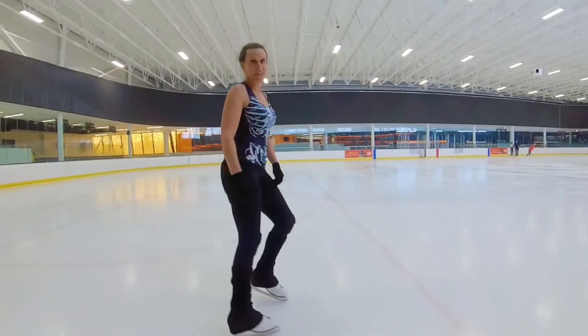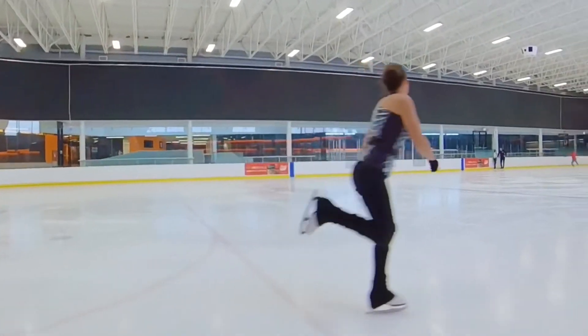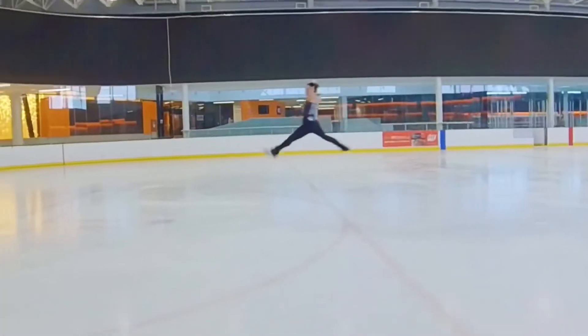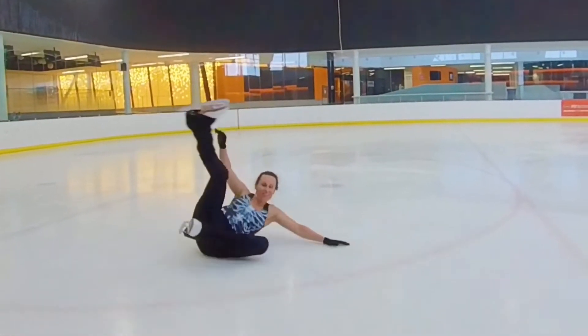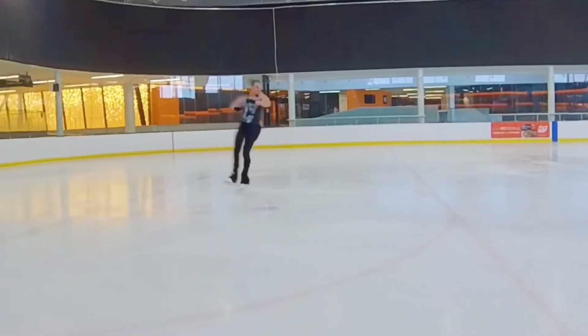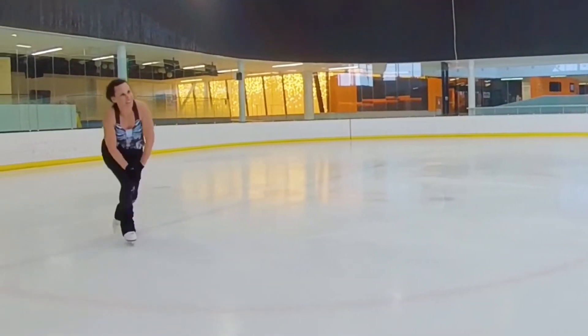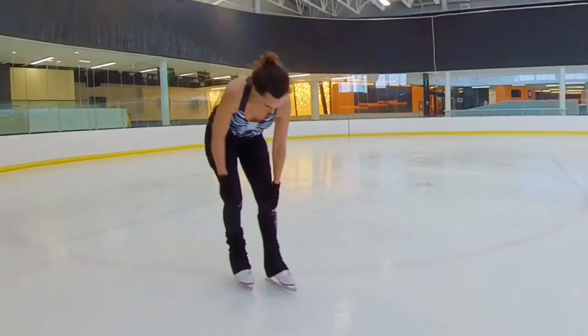We're going to round it — we're moving on. Here we go, double toe. We're going to try it off a split jump. That one sucked.